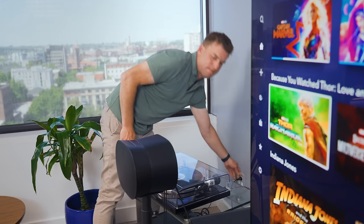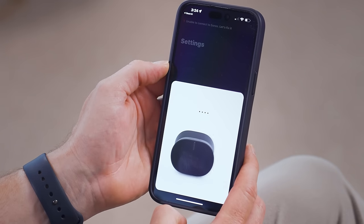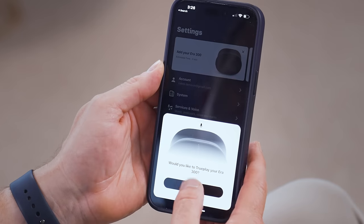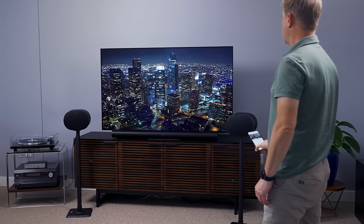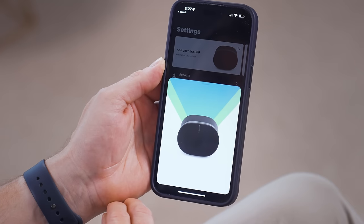It's been a while since I set up a Sonos speaker, and I'm super pleased that getting them up and running is just as breezy as I remember it. Seriously, folks, the Sonos app and its user interface is a big part of why Sonos is so well-loved. I plugged in one of the Era 300 speakers, the app found it, connected it to my Wi-Fi without asking for the password because it's already stored in my phone, and then prompted me to run TruPlay, which is Sonos' absolutely stellar sound optimization feature. You walk around the room waving your phone around, and TruPlay reads the room through your phone's microphone and optimizes the speaker's output. And guys, it just works extremely well. The sound profile with TruPlay, for me, is significantly better than without it.